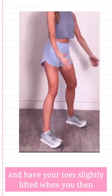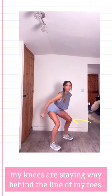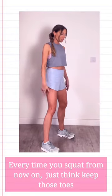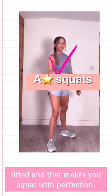Whereas if we stand feet hip-width distance apart and have your toes slightly lifted, when you then squat down and come up it keeps the weight back. You can see my knees are staying way behind the line of my toes. Every time you squat from now, just think: keep those toes lifted, and that makes you squat with perfection.